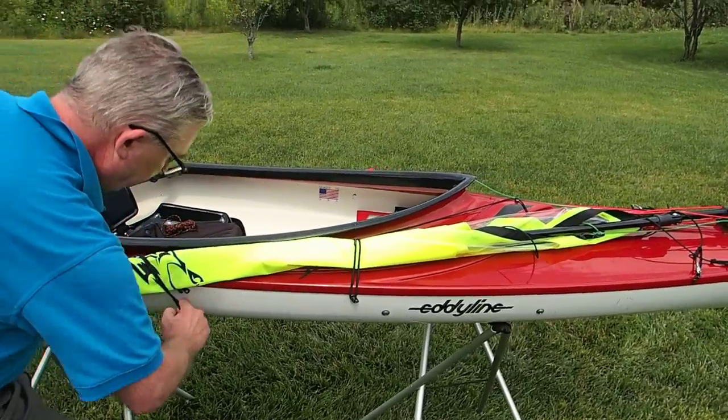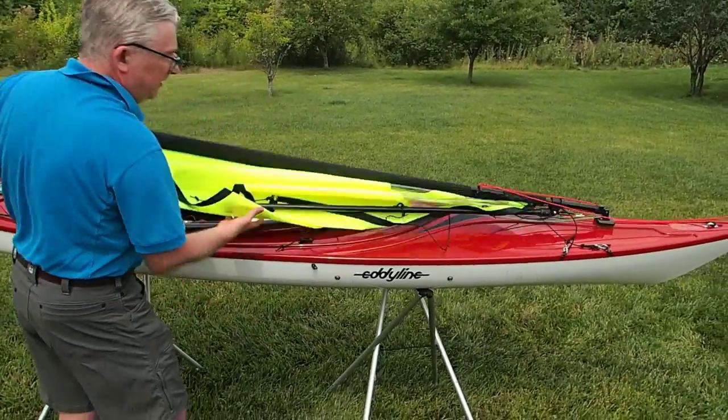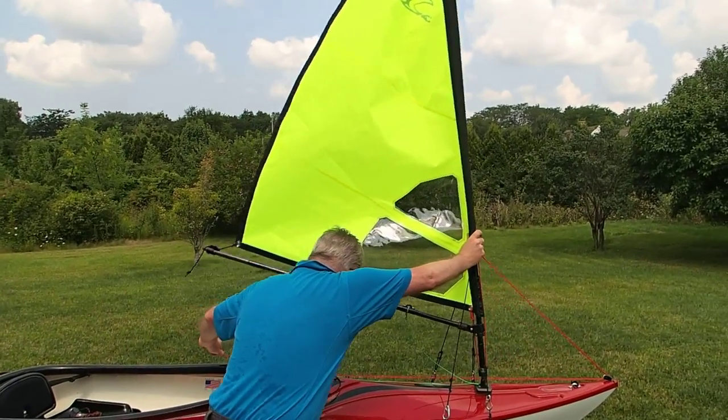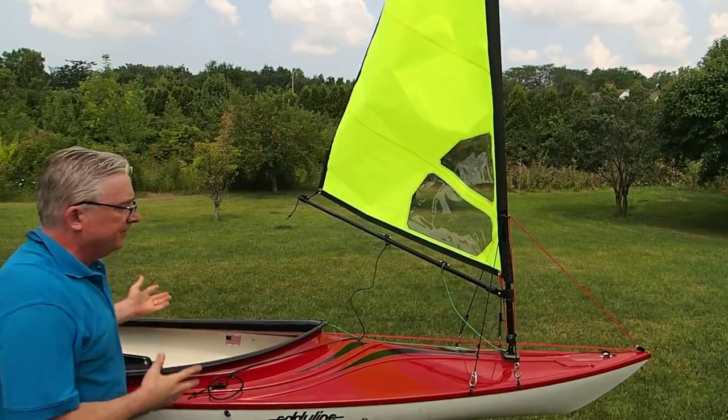I'll go ahead and put the sail up again real quick so you can see how fast and easy this is. The sail's up. So that's that.